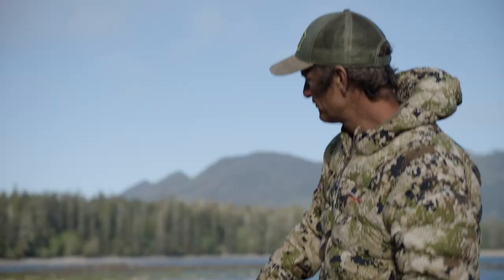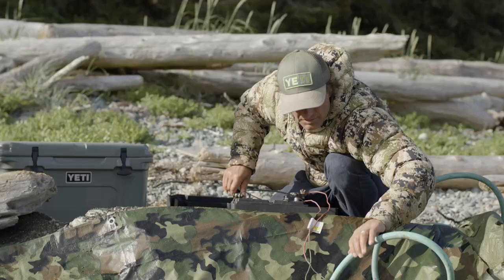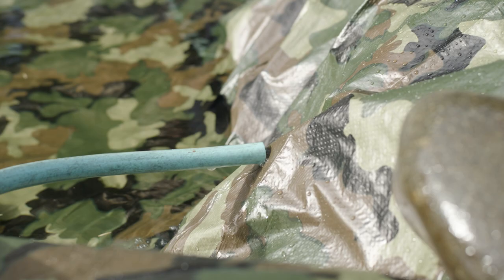Before we make the fire we're going to put the hoses in. We're just going to connect the bilge pump to the battery and get water circulating in here, and then we're going to make the fire. There we go — we got water.